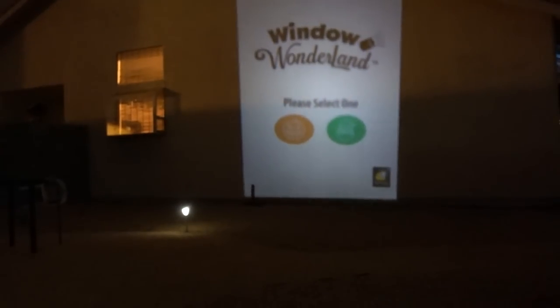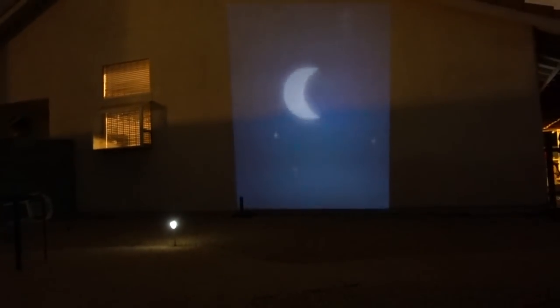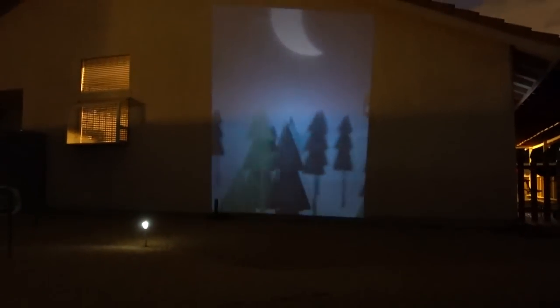I'm going to try the Star Shower Window Wonderland — it's not really designed for the side of a house, but I'm going to do it anyway. It's pretty dim, but it does work. Compare that to the Star Shower Slideshow.